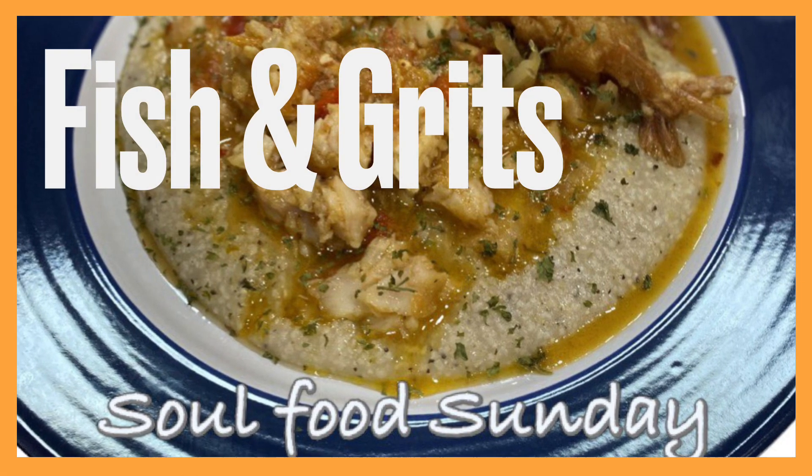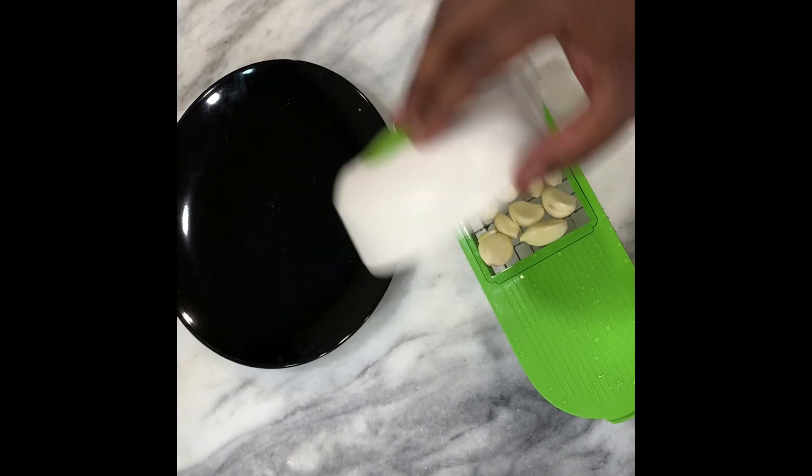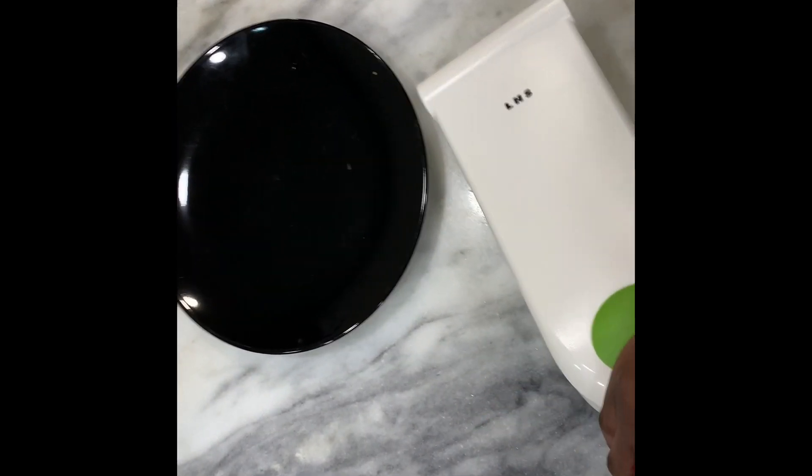Hi guys, welcome back to Monica Patrice World. Today we're making fish and grits, something I love to make on Sunday, Saturday, the weekend.